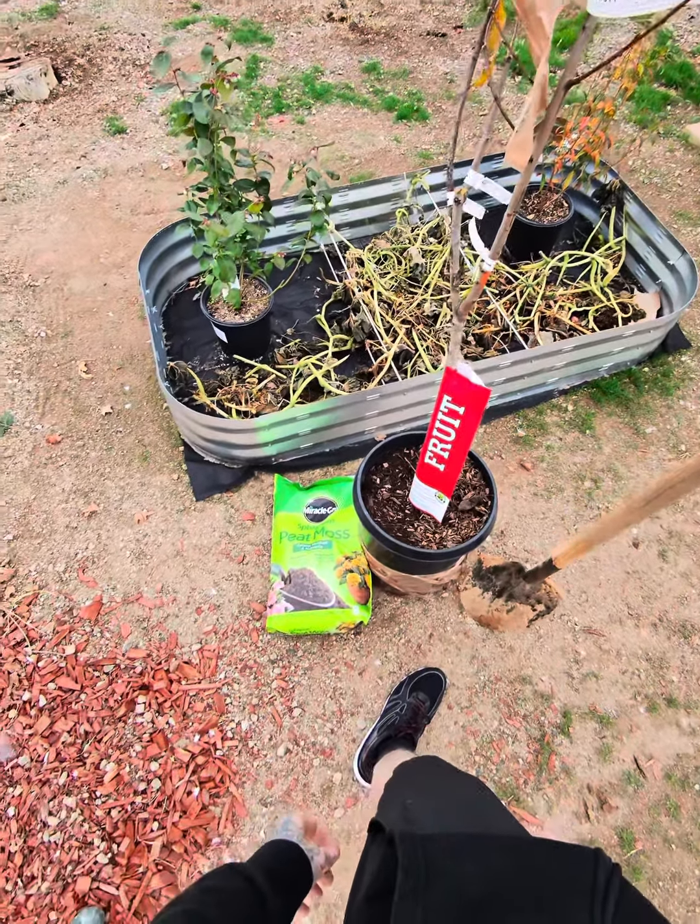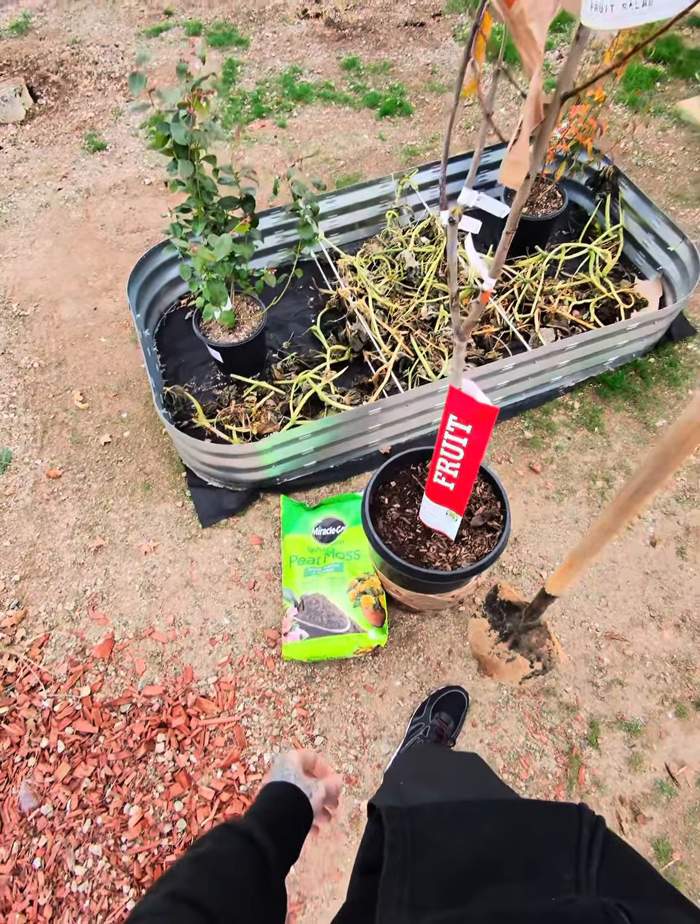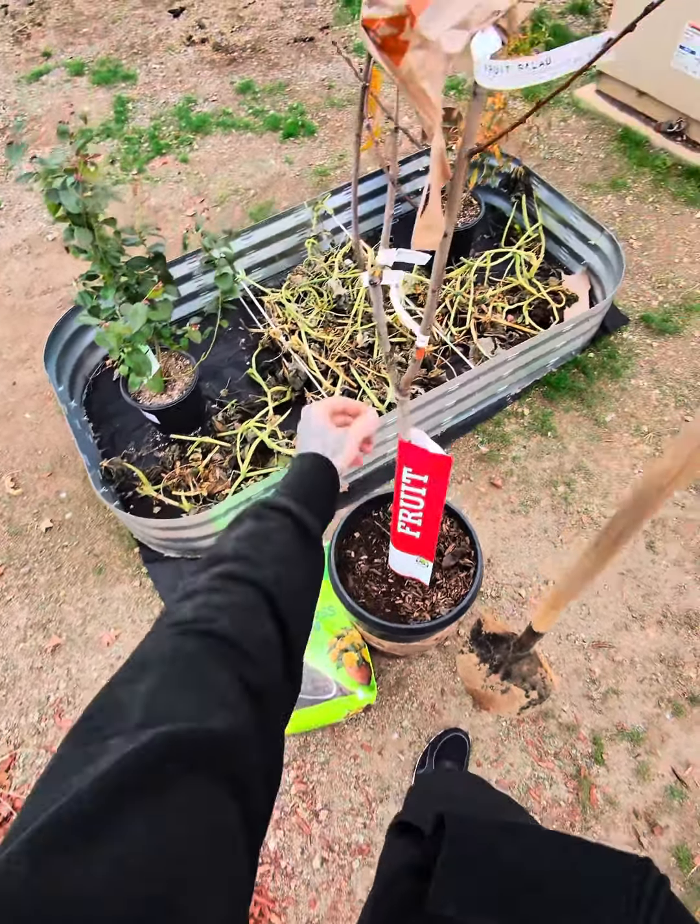Alright, today we are going to be planting a tree. These are all the things we are going to be using right here. And it is a plum, apricot, and peach tree. So, let's get started.